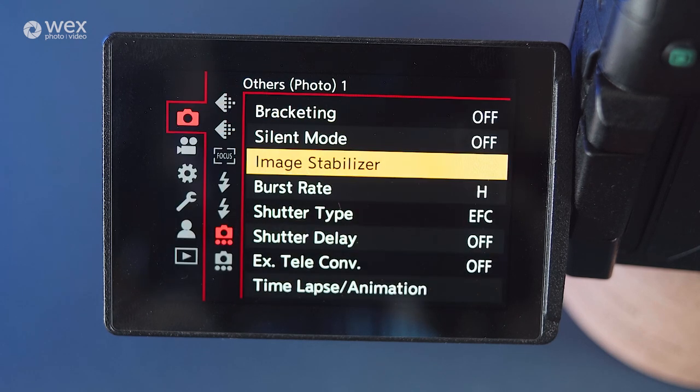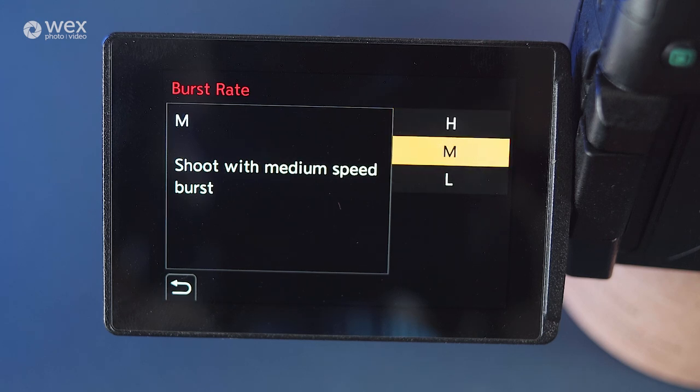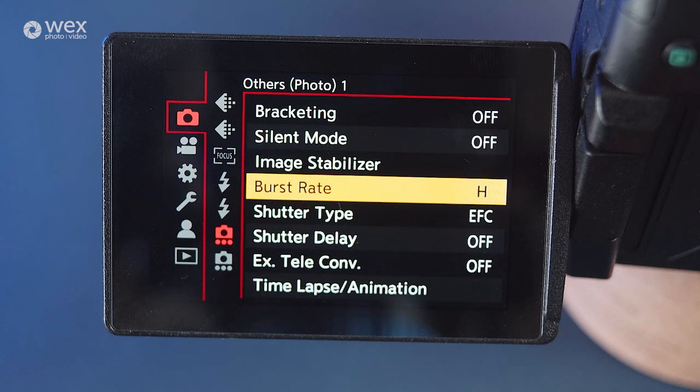Burst rate allows you to select how fast each shot follows the previous one when the shutter button is held down — either high, medium or low. Just remember, shutter speed will dictate the amount of actuations within a given amount of time.